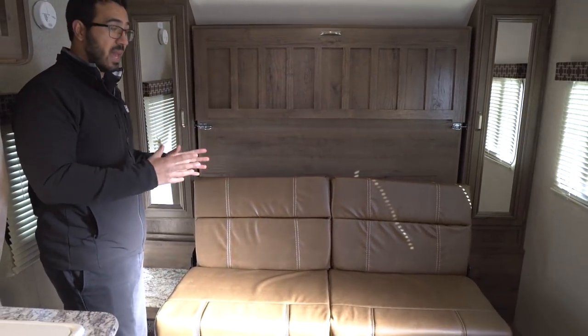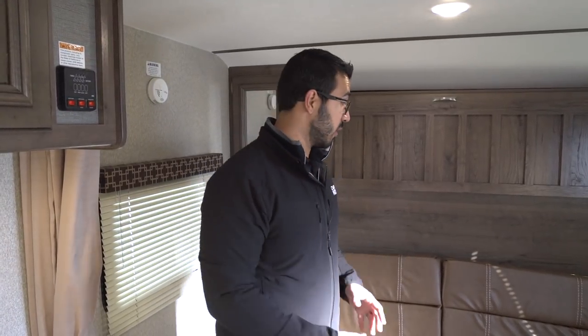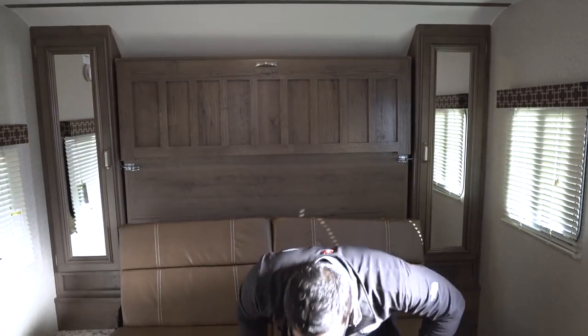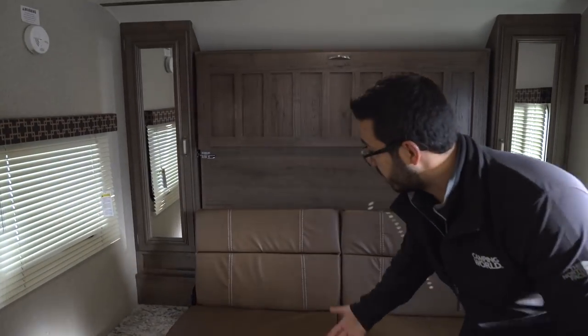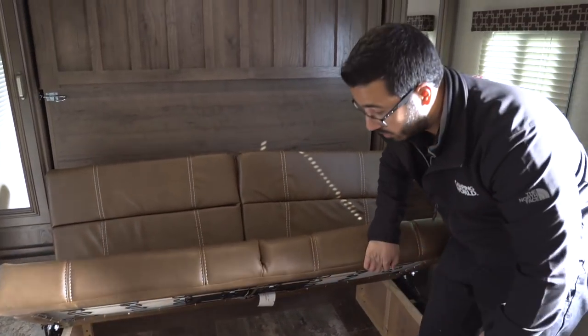Up front you may have noticed the murphy bed. For a lot of people this is a deal breaker — they think it's too much of a hassle — but I love murphy beds. Yes, it takes an extra minute or two to set up at night, but what you get in return is so worth it: an extra seating area. In an RV this size with a double bunk and a campsite dinette, having this couch is great because it gives you another place to sit, converse with people in the dinette, or watch TV. And it's not like you lose any storage — this jackknife sofa lifts up and you have all that storage underneath for extra bedding and large items.